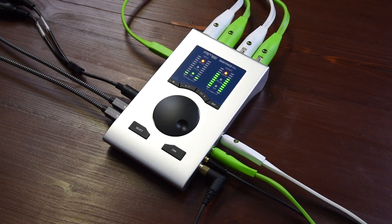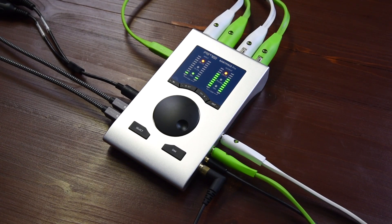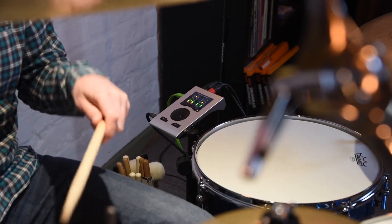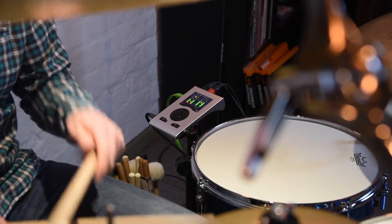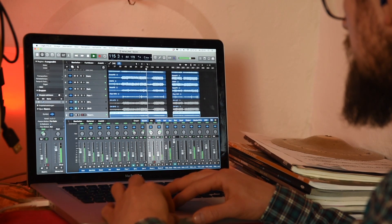The Babyface Pro offers everything aspiring or traveling musicians need to record their music with the best sound possible. 12 input and output channels give you enough audio channels to record yourself, a complete band, or a drum kit. The Babyface Pro is also bus powered via USB, so you can take it anywhere you want, hook it up to your laptop and you're ready to go.